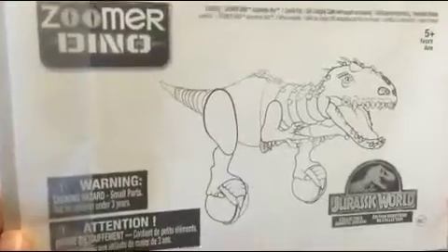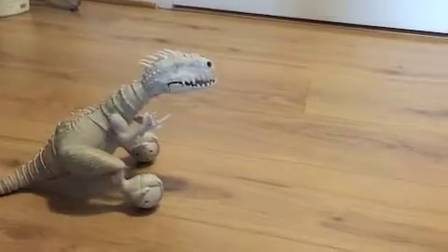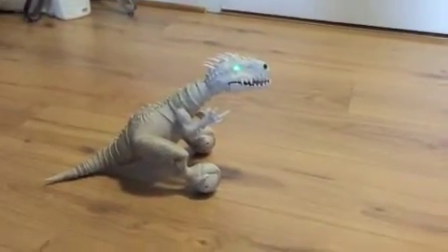Here's the instruction manual. This is Indominus Rex, first in action.